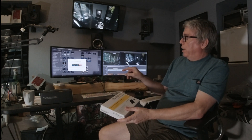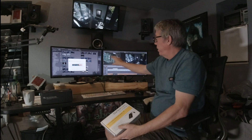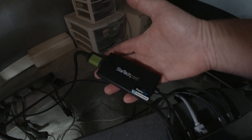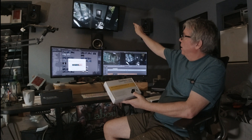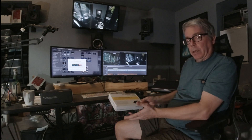So one cable to the OWC Thunderbolt 4 device. From that, I'm running Thunderbolt to HDMI cables to this monitor and this monitor. Then I've plugged the StarTech adapter into one of the USB 3 ports, and it has an HDMI cable running that monitor. And then, of course, the laptop runs its internal display when I take it out of clamshell mode.